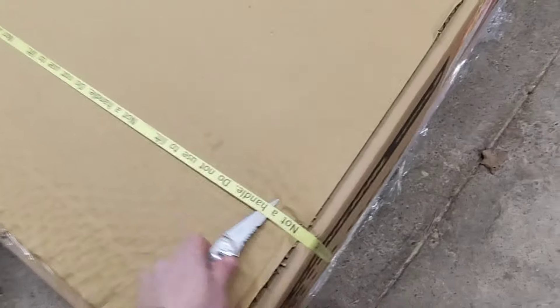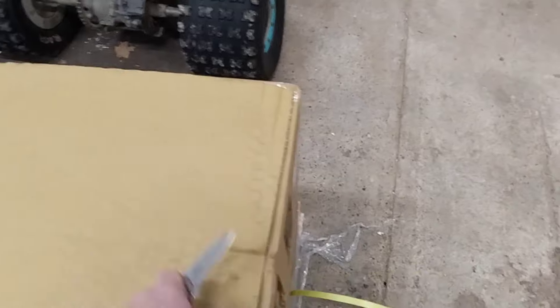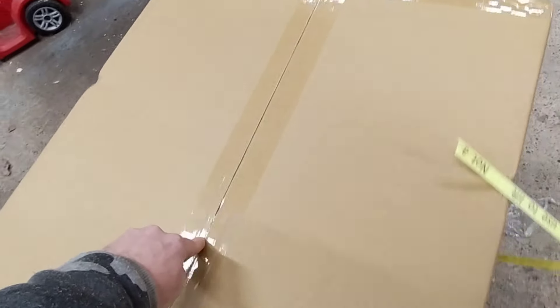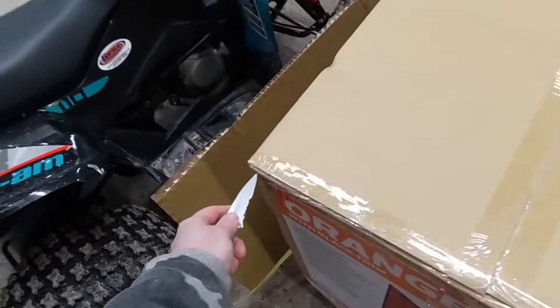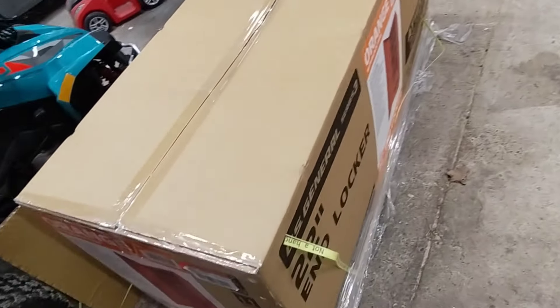Stuff cleared off the side, everything's out of the way, go ahead and open this up. I think it's too late to wrap this and stick it under the Christmas tree — I mean, the wife can't get mad if it's wrapped and the stuff's from Santa.